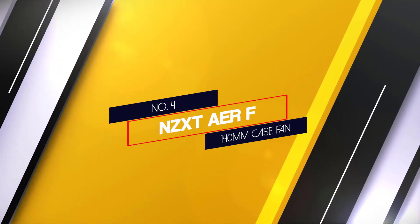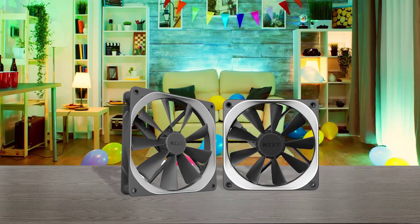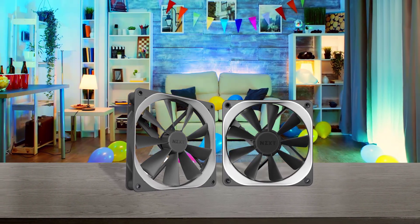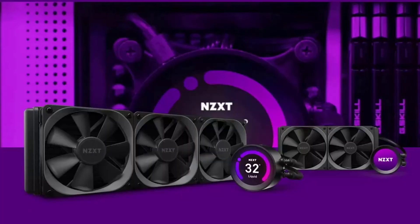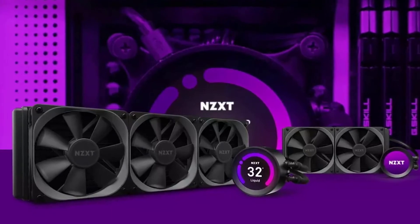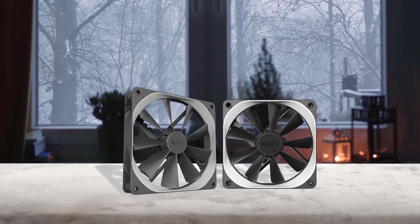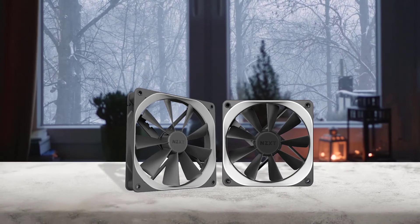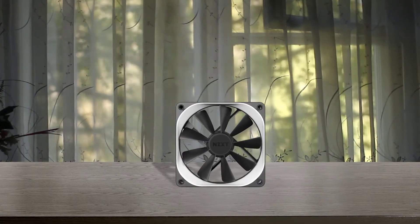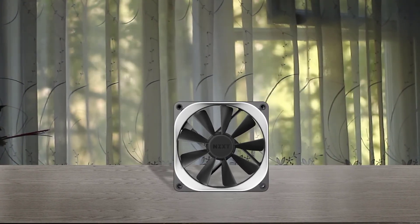Number 4: NZXT AERF 140mm Winglet Design Fan. NZXT is another brand known for computer cases and CPU coolers that also offers fans with decent performance. This NZXT AERF 140mm case fan can be a viable option if you are looking for a high-performance choice. Other than using a fluid bearing, this fan relies on a PWM connector. Due to this connector, you are able to use this fan up to 1800rpm, which results in excellent cooling performance. Unfortunately, this does result in a bit of increased fan noise compared to others.